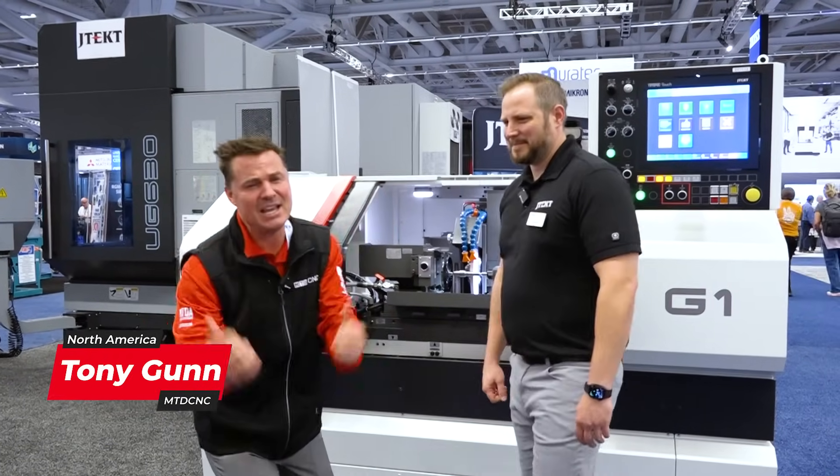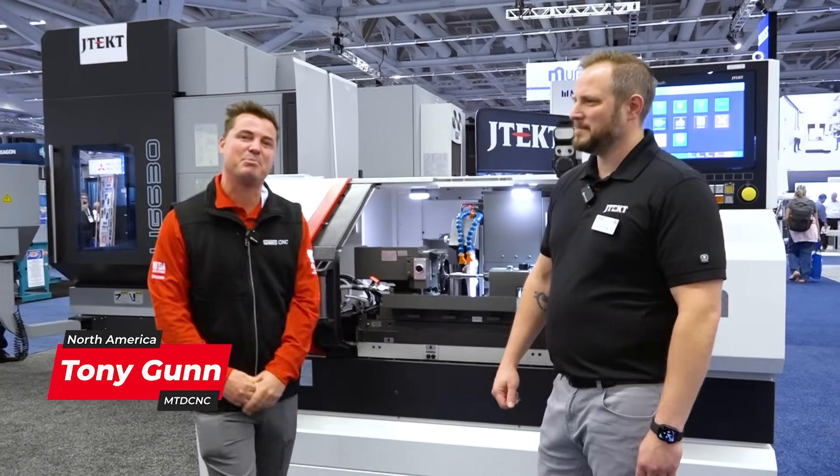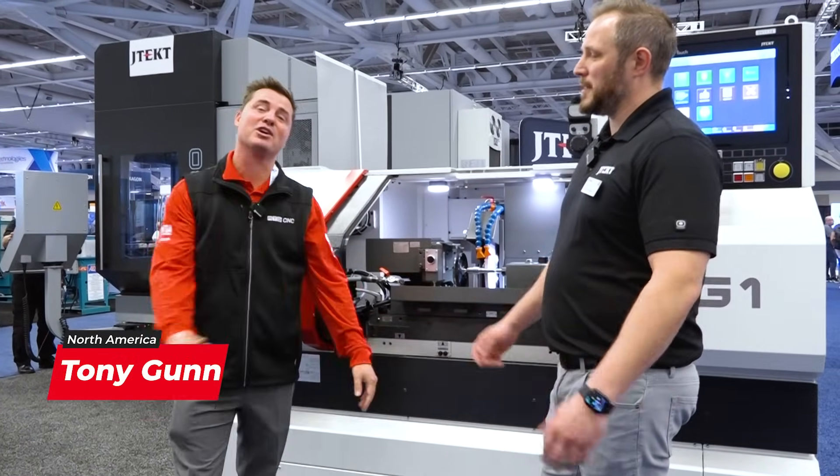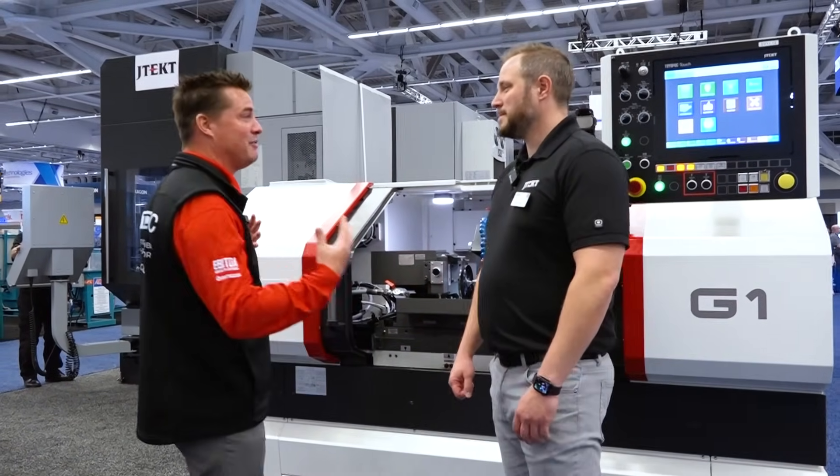We've made it to PMTS, over to the JTEC booth, and I've got my buddy Jim, who is now famous all over the world for his camera skills. We're going to talk a bit of grinding — Jim, I leave it up to you buddy.